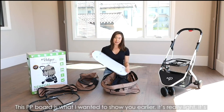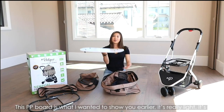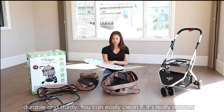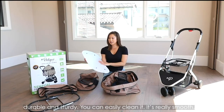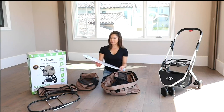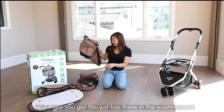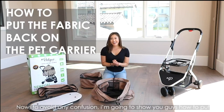Now you have the PP board, which you just take out. This PP board is what I wanted to show you earlier — it's really light, durable and sturdy, and you can easily clean it because it's really smooth. You just toss the fabric pieces into a washing bag.